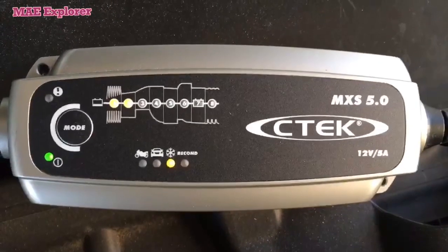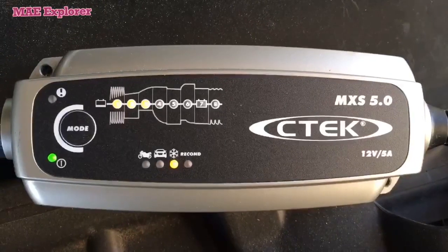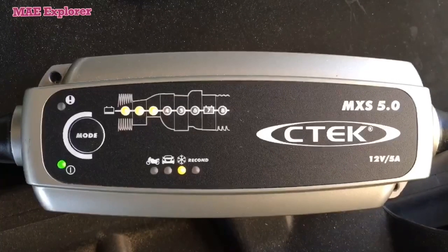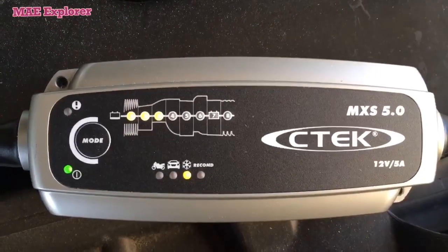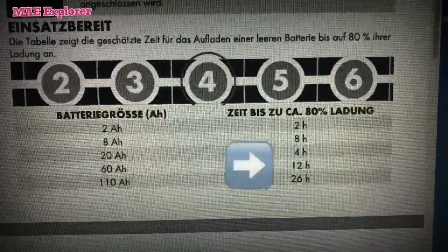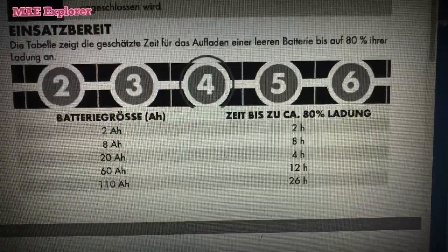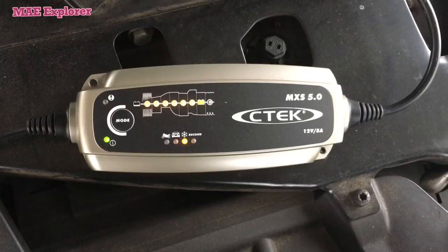For how long does it take to charge a car battery? For orientation, please refer to your manual. Here is an example: it takes 12 hours to charge a 60 amp hour battery if it is empty at normal temperature.